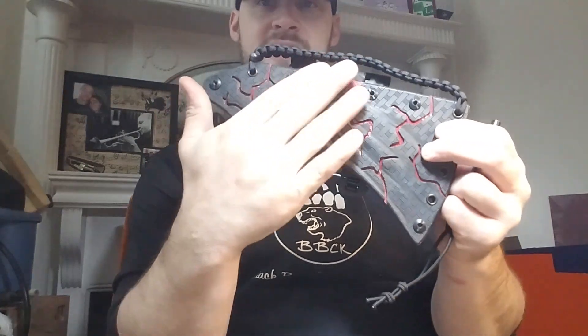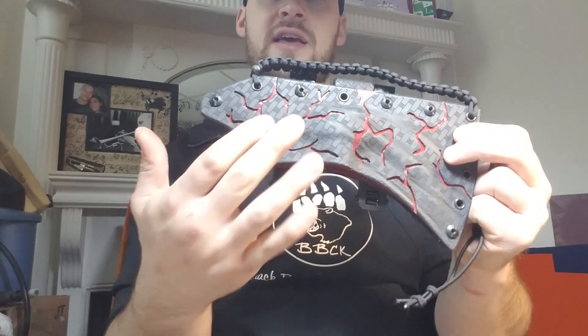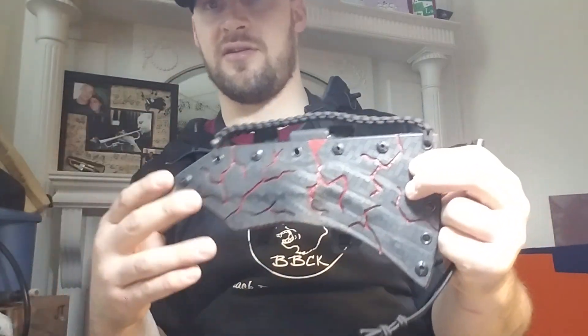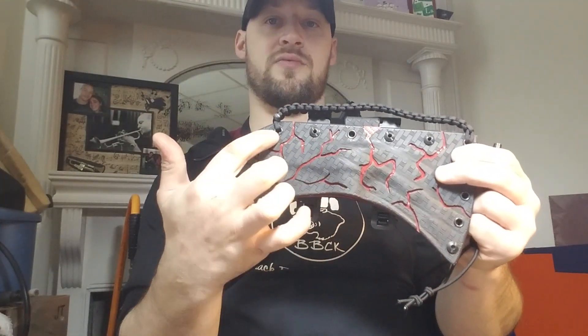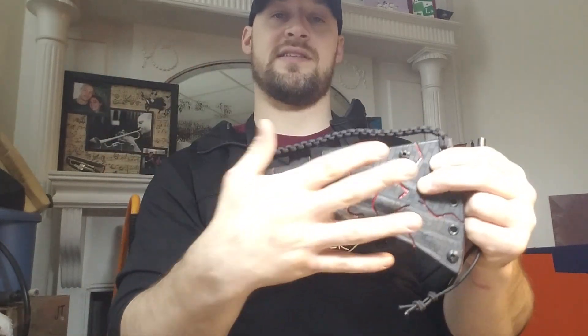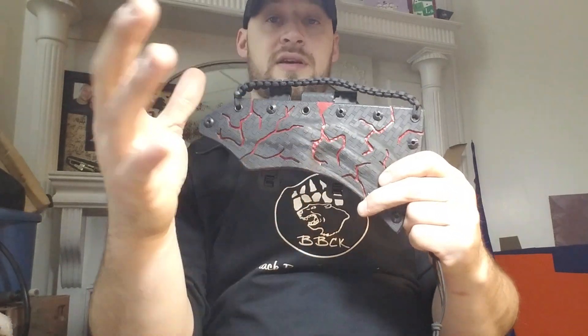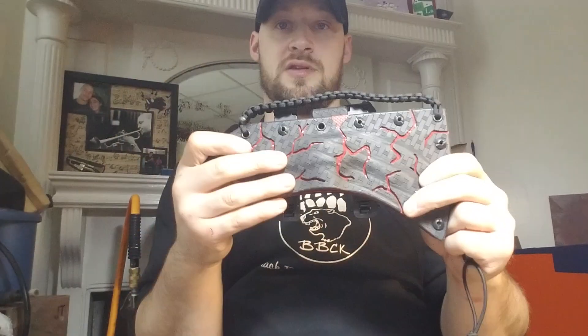After cutting and sanding and fitting, I put Barge glue on the back of the black basket weave and while it was still wet touched it to the blood red carbon fiber so it had glue on both sides. Barge requires some time being wet before you press the two surfaces together. I did that to make sure no glue got in between the cracks on the carbon fiber, then stuck them together once they were ready.